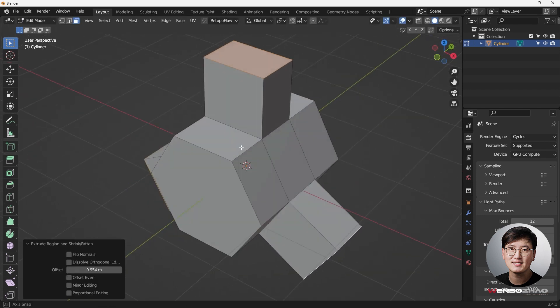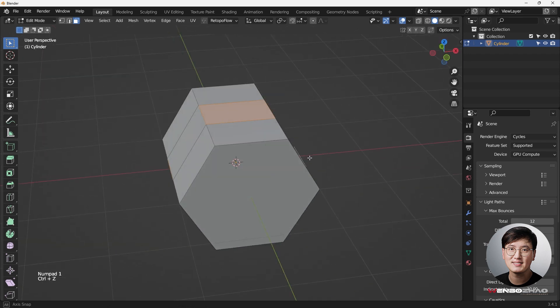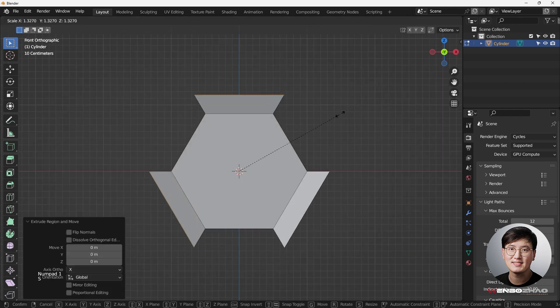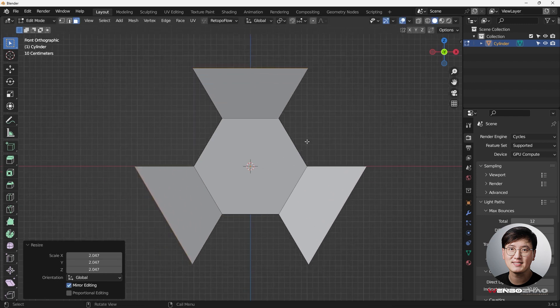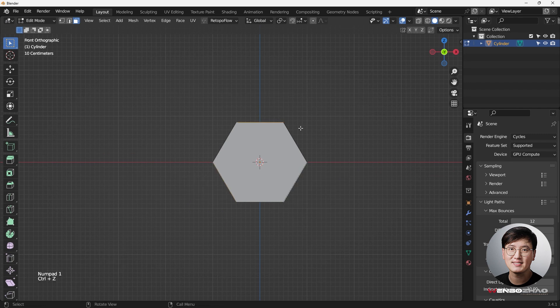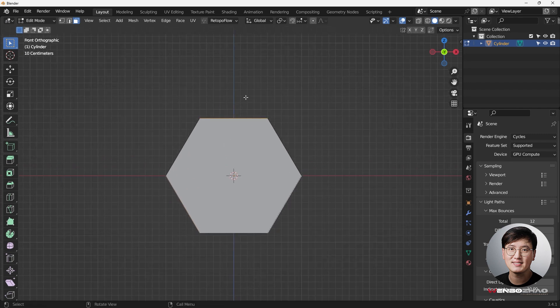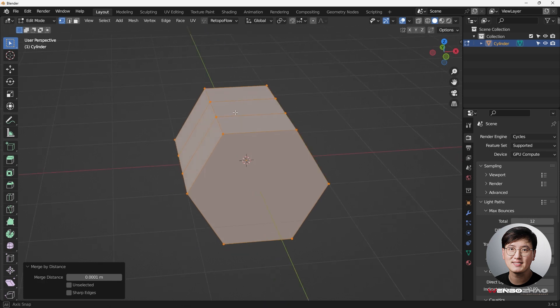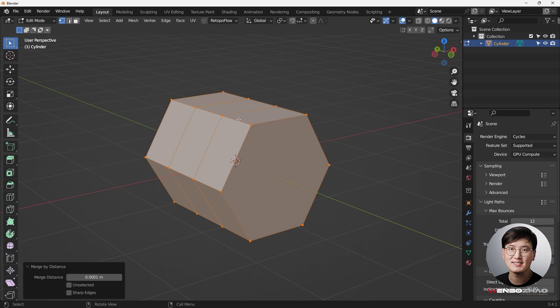Hit S to extrude along the normal - this way you can maintain the surface shape. If you simply hit E to extrude, it doesn't go the right direction. In this tutorial I want to extrude along normal. Hit A to select everything, go to Vertex Selection Mode, hit A again, then M to Merge by Distance - because when you extrude and right-click, the created vertices overlap the old ones, so we clean that up.